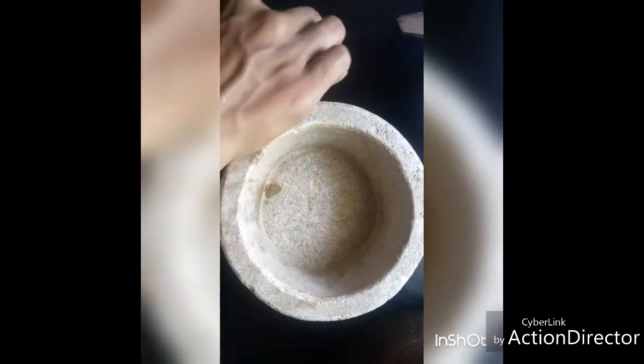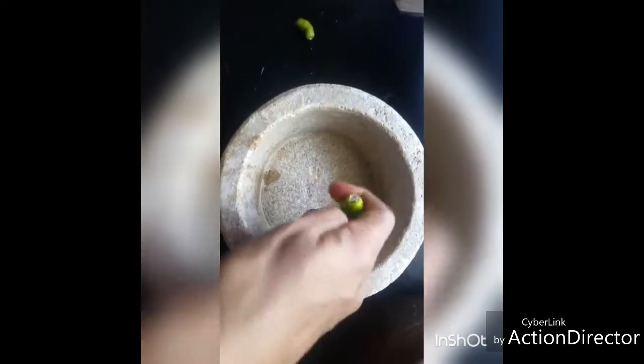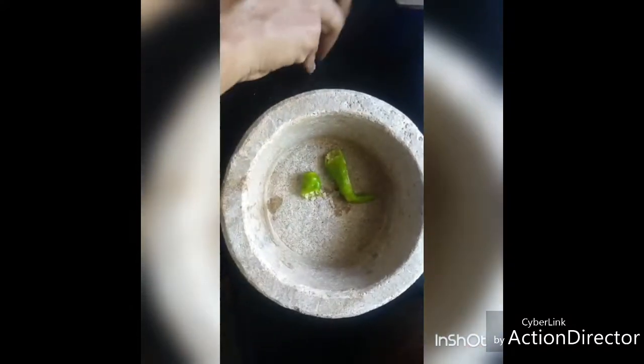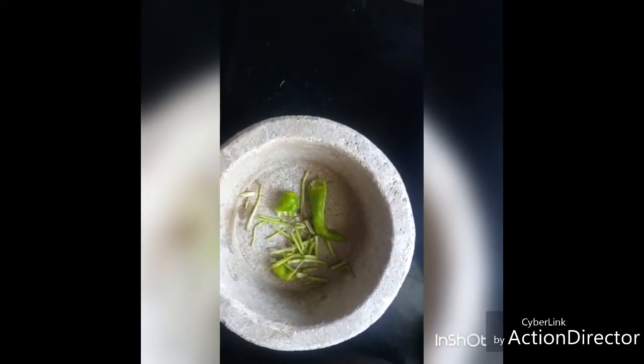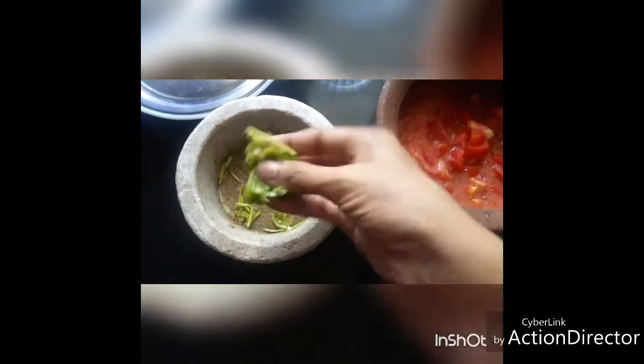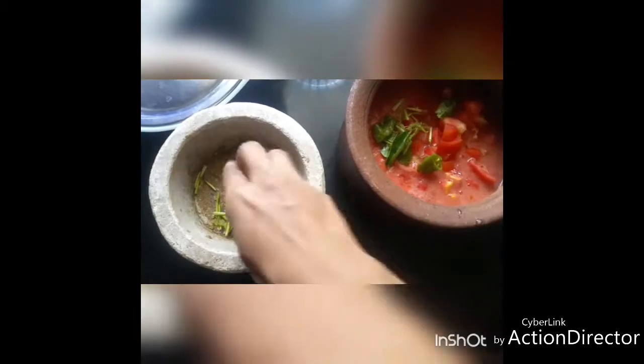Now to a mortar and pestle, add one green chili, a few coriander stems, and two or three curry leaves, and pound well. Now I've crushed it coarsely — I'm adding it to the tomato mix.